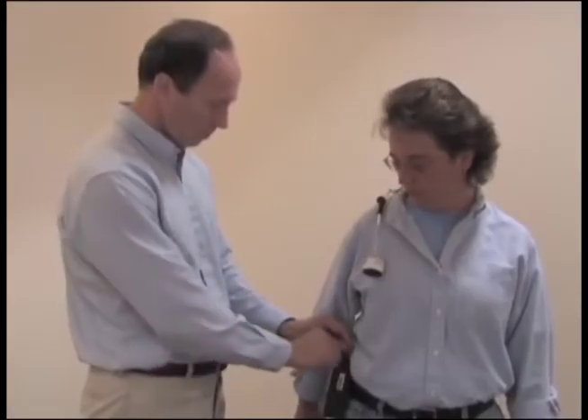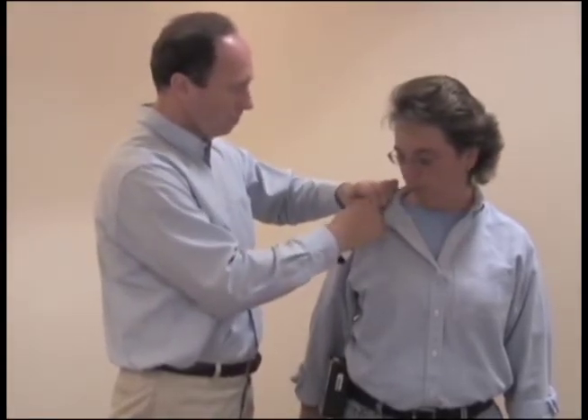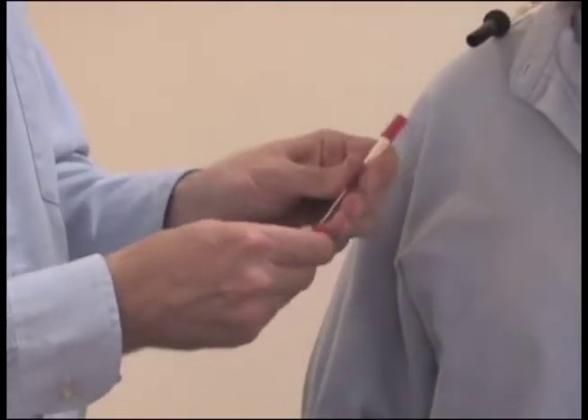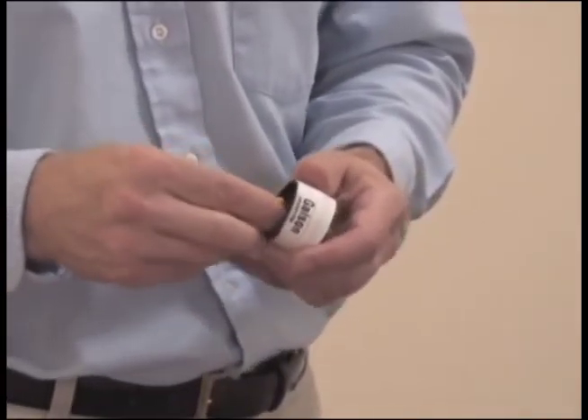After sampling is completed, turn off the pump, remove the sorbent tube and immediately seal both ends with the red caps provided. Remove the tubing with lure adapter and install nibs on both ends of the cassette.